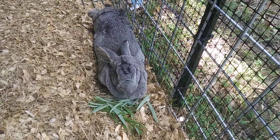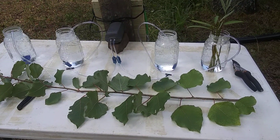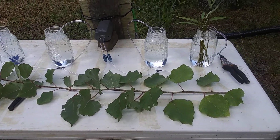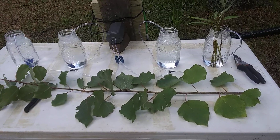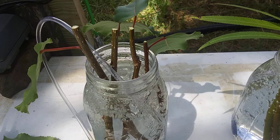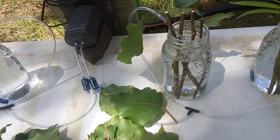Back to propagating. The next one is hybrid poplar. That's basically what we're starting with, and then here's what we ended up with — about four different cuttings of different sizes. We'll see how those turn out.